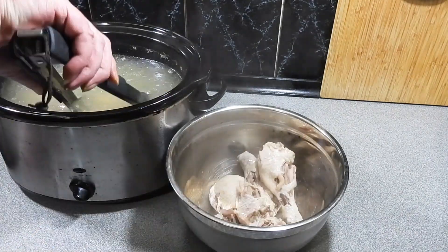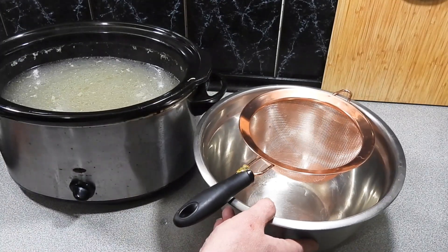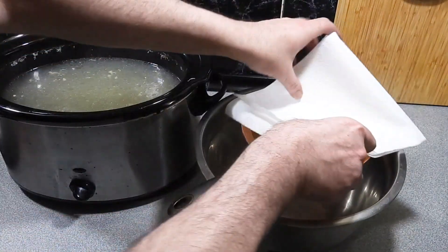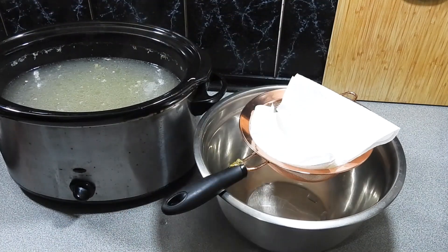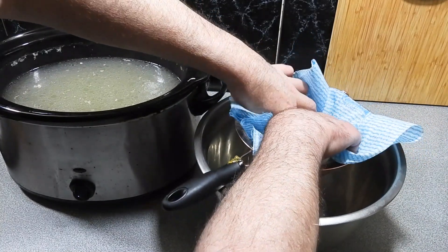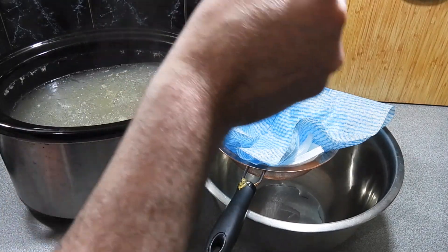We are going to end up with some impurities in that stock — as you can see it looks a little bit oily with little floaty bits. I'm going to show you a great way to get rid of that. Get another bowl, get yourself a colander or a sieve, and put down about three to four layers of kitchen paper. I'm also going to add a kitchen towelette on top — very clean and brand new of course. I actually buy this stuff on a big roll.